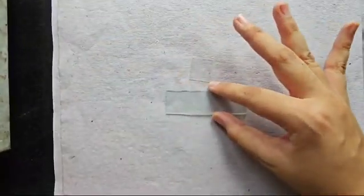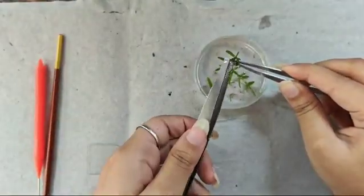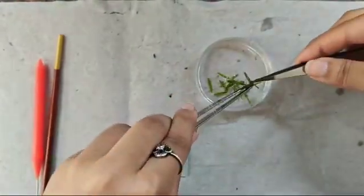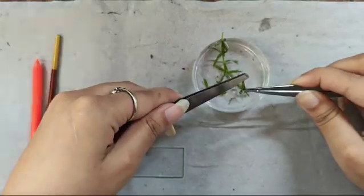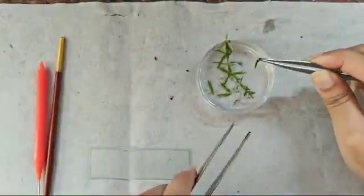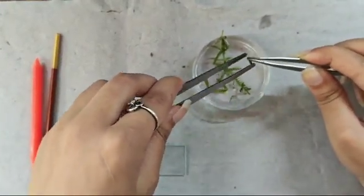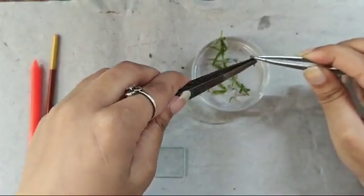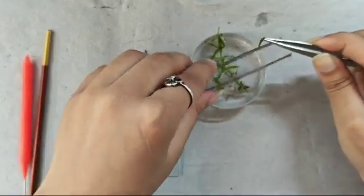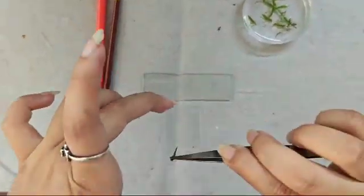To prepare the slide to observe cytoplasmic streaming in hydrilla, we need our sample in a petri dish, forcep, and needle brush. We take the uppermost leaf of hydrilla from the sample that we have prepared. Taking the leaf from the uppermost section of hydrilla, we will put this leaf gently on the slide.